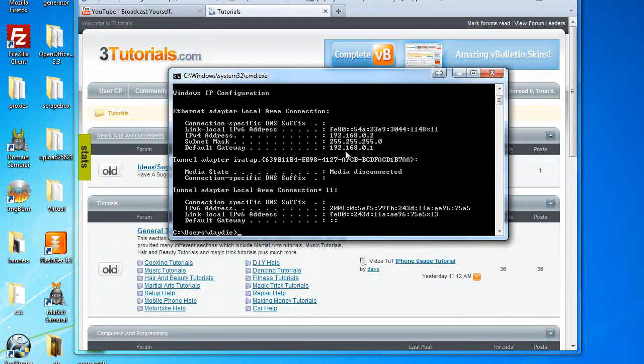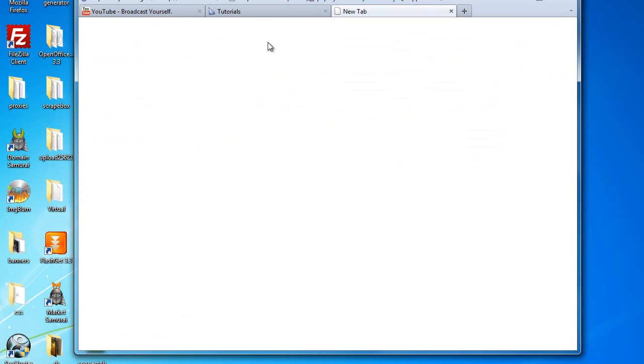We have mine here: 192.168.0.1. So now what I'm going to do is type that into my URL address bar.